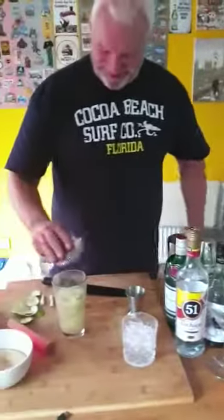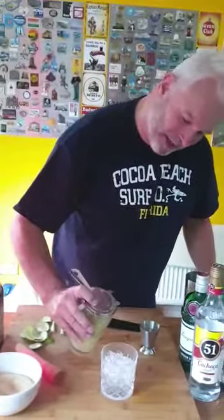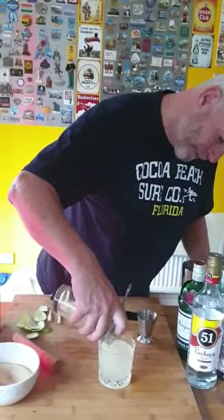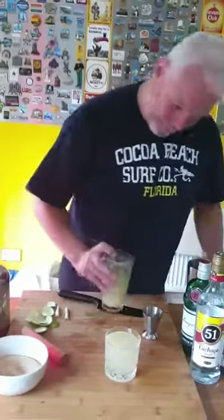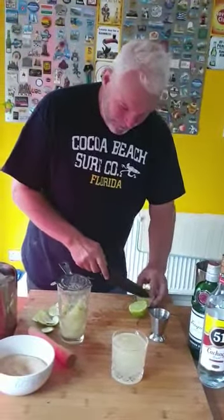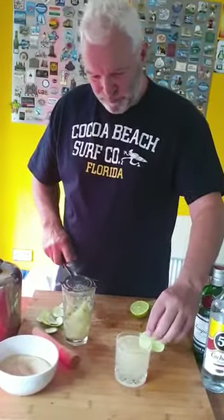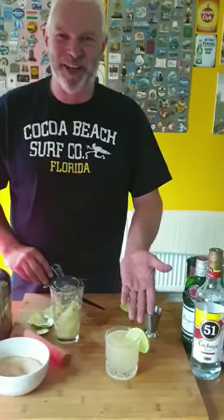Sorry about that folks — it's all about the preparation. I've got some crushed ice in the glass and in we go. Look at that, nice! We're just going to garnish that with a wheel of lime. And there we go — Matt Brooks, the Caipirinha, national drink of Brazil. Enjoy!